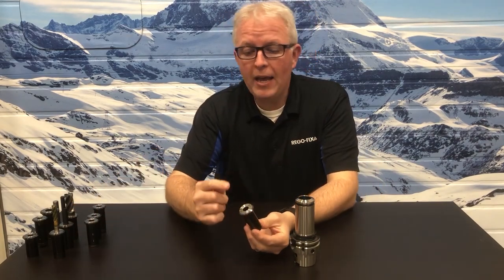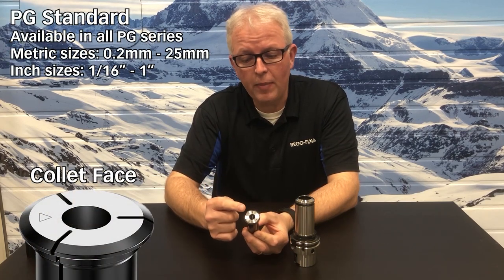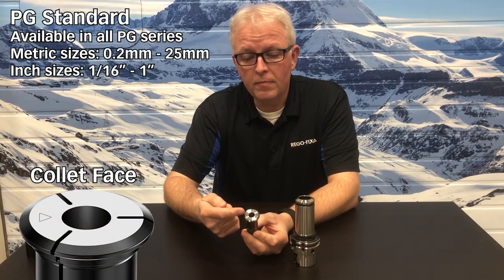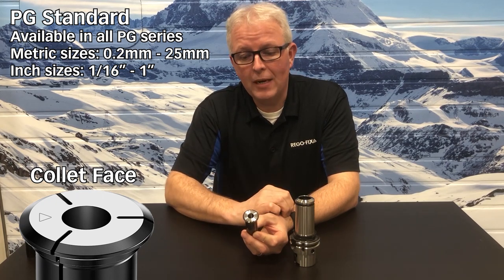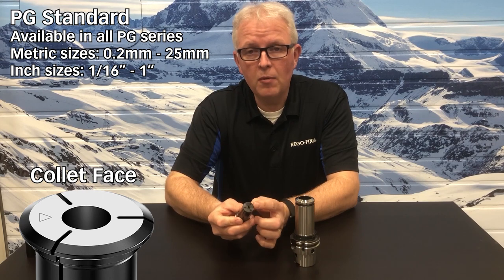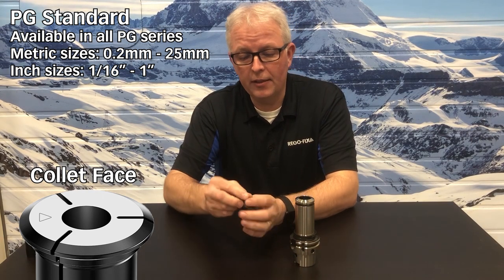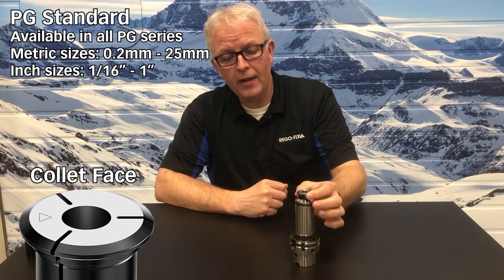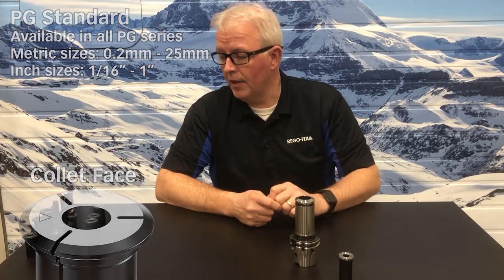Obviously we have the standard collet, which has been available since the very introduction of the PowerGrip system. It requires H6 tooling and is metallically sealed by design. It does come with the built-in backup screw for easy adjustment of my preset length. And this goes right into that tool holder, no problem.